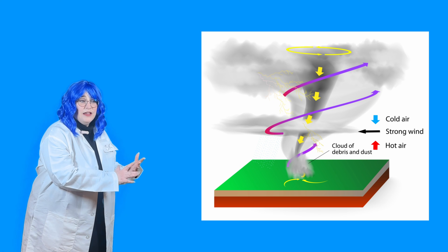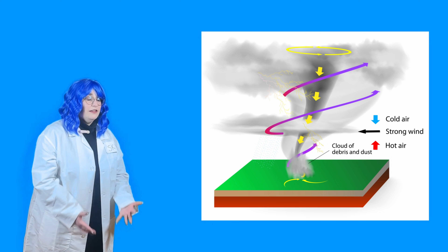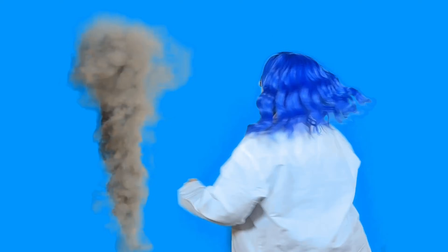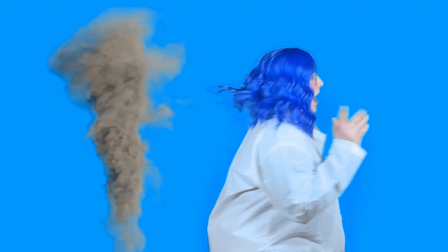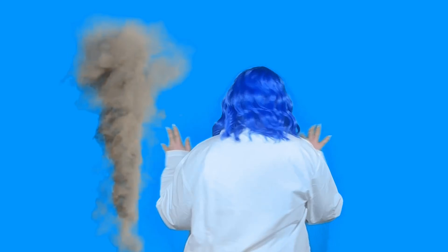Guess what — tornadoes always spin! Some spin to the right and some spin to the left. Can you spin? Let's spin like tornadoes! It's so fun spinning like a tornado, but I'm getting dizzy now.